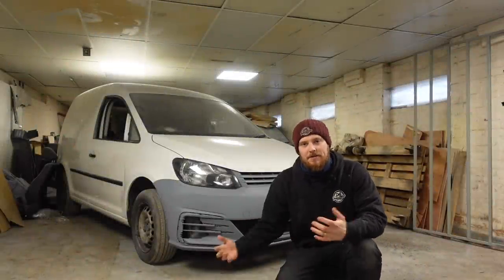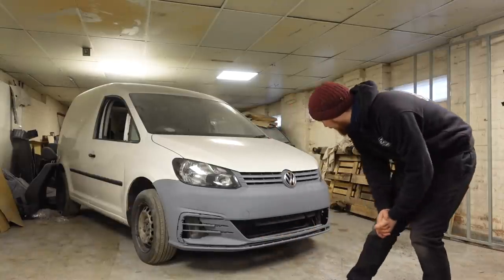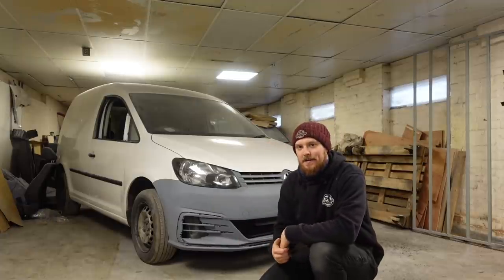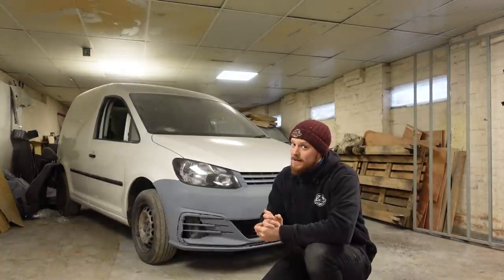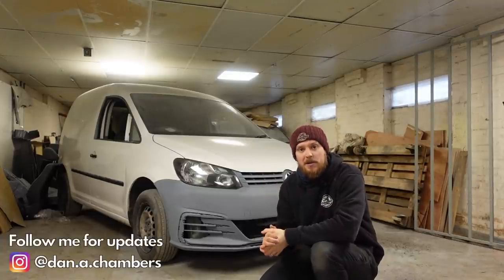Welcome back to the channel and to another video. How good does that bumper look? I'm absolutely blown away at how well the bumper video has done - thank you all so much for watching it and sharing it. It appears quite a lot of you wanted to know how to do that one, so hopefully you're going to be equally interested in this next episode.